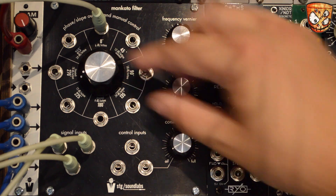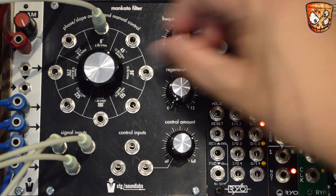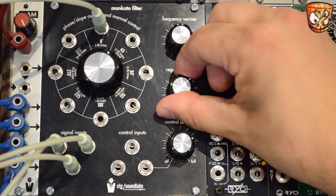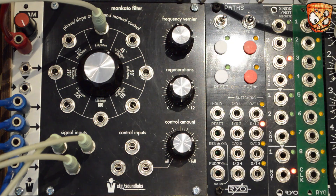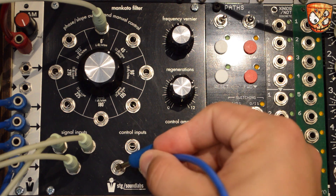Pressing play on the sequence, I'm going to turn the filter up and add some resonance. Notice the resonance is just a static resonant peak around the cutoff. As the control inputs track one volt per octave, I'm going to add the pitch signal to the filter to get it following the sequence.